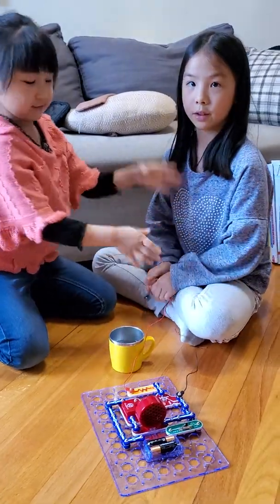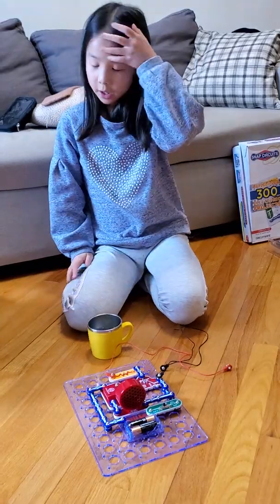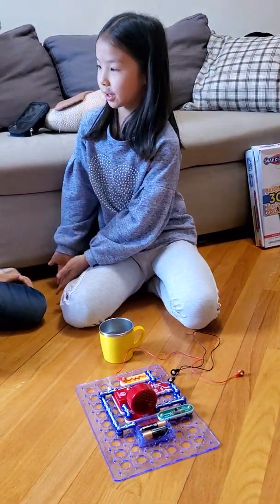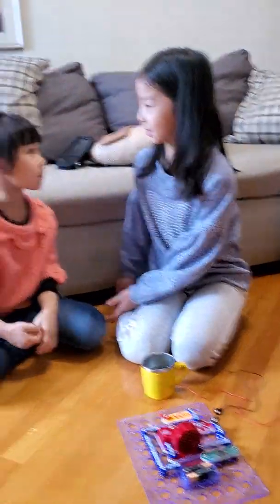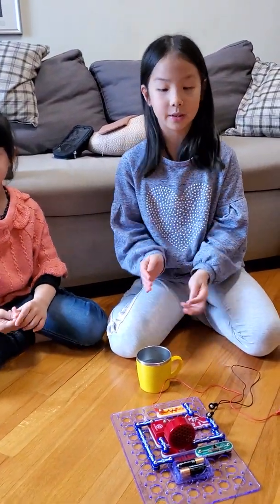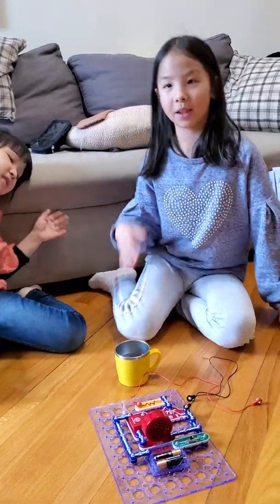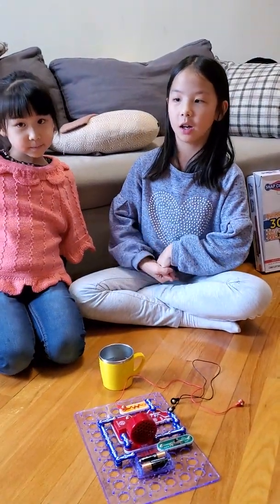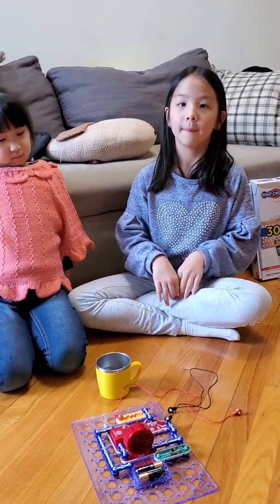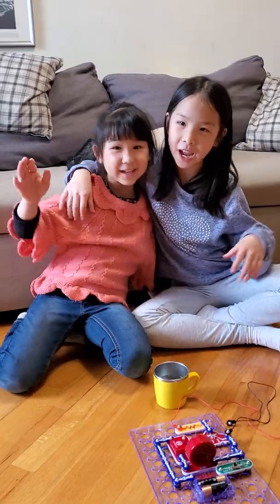What is the conclusion of our experiment? The conclusion is really simple. Is water conductive? Yes. Is the human body conductive? Yes. But water is super conductive — as we just tested, the alarm went boom. And the human body is average — the alarm went beep, beep, beep, just a little alarm. Thank you for watching. Bye!